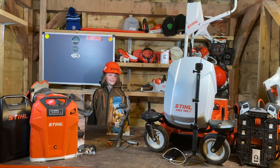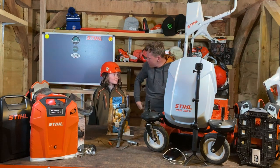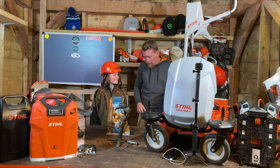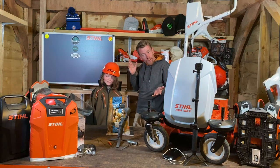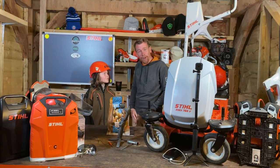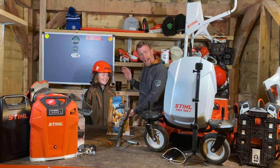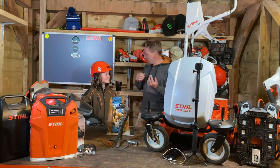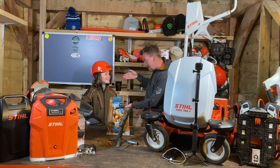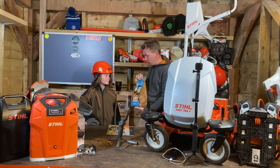Welcome back to another episode of the Fully Charged Gardener, thank you for tuning in again. Ladies and gentlemen, welcome back — as you can see today I have a guest in this studio. I'd like to introduce my daughter Izzy, who's going to help me grow some potatoes this year.